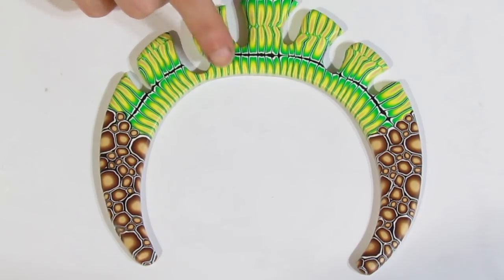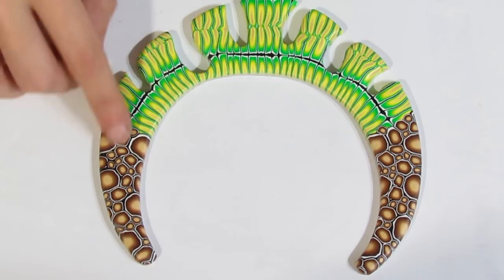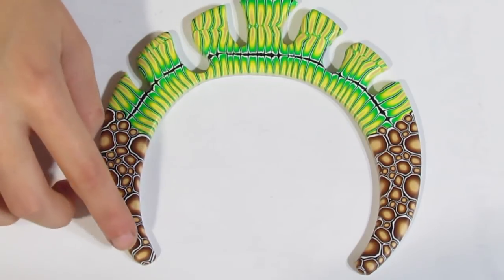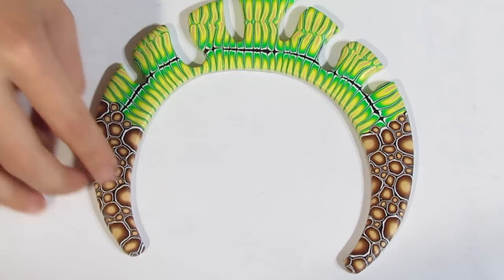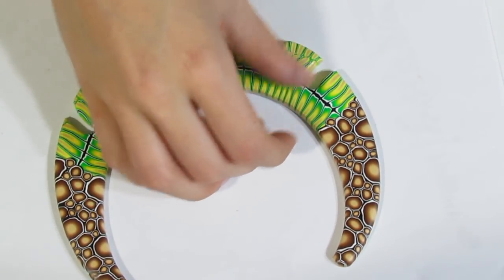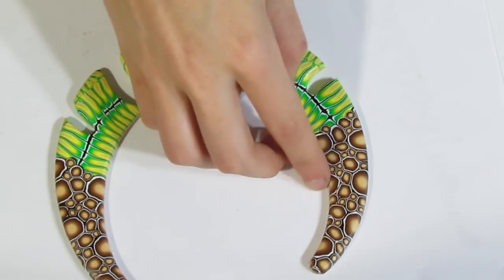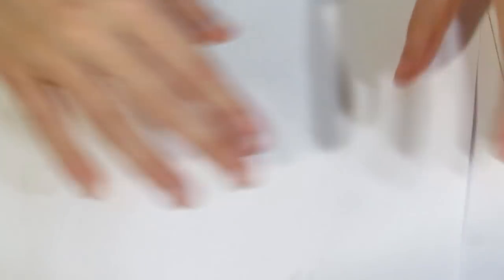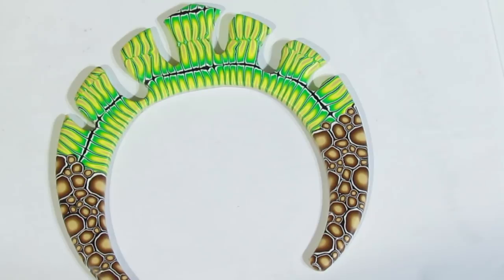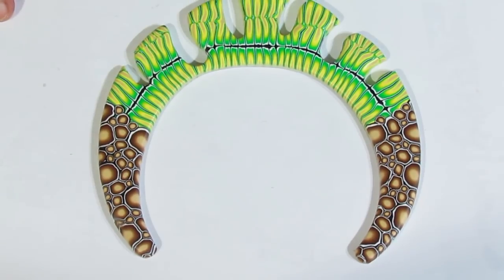Doing all of this beforehand where you go and are really picky about all the little imperfections — it's best to do that before baking. You can go around the edges and smooth that as well. We don't need to worry about the back or the sides. That's basically finished; we just need to give that a good sand.